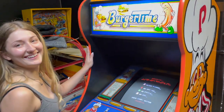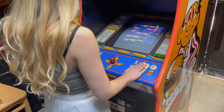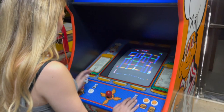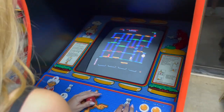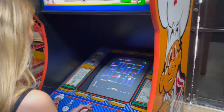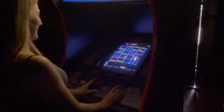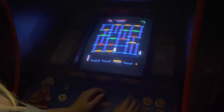Last thing to do before we talk about liking and subscribing is — Autumn, we've got to have you coin this thing up and play a game of Burger Time. Look at that. I'm going to kill the light so we can see it better. Did you die already? Yeah, I'm not good at Burger Time. Come on, Burger Time — let's see what happens.